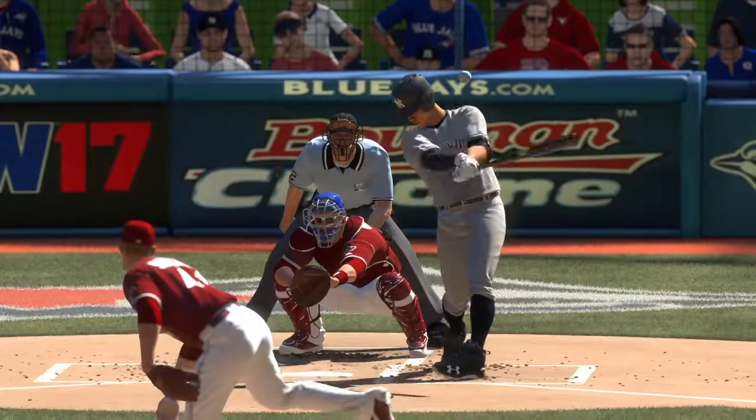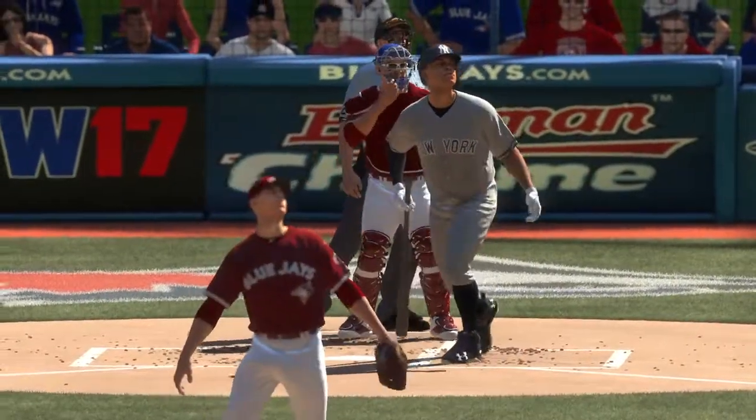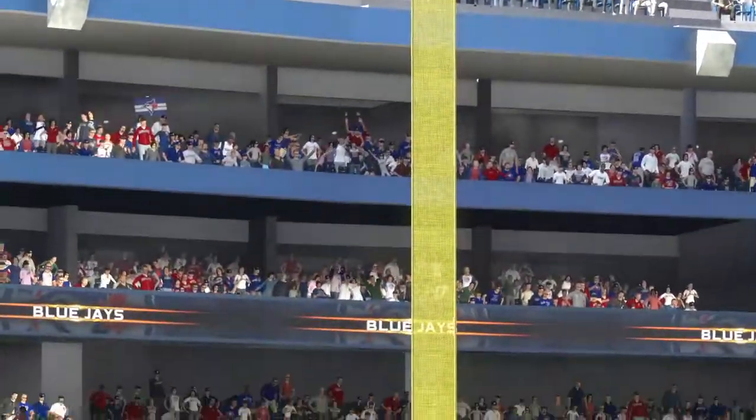60 home runs on the season. You know, you start getting in that area, everybody starts talking about Babe Ruth. He did, after all, set the standard for those 60 home run seasons. This is really something.